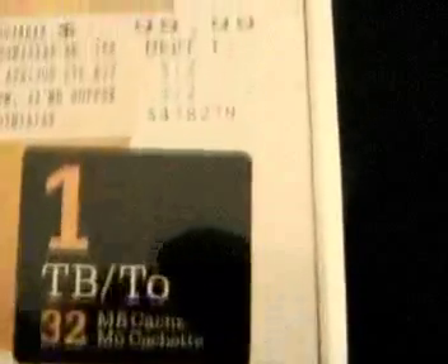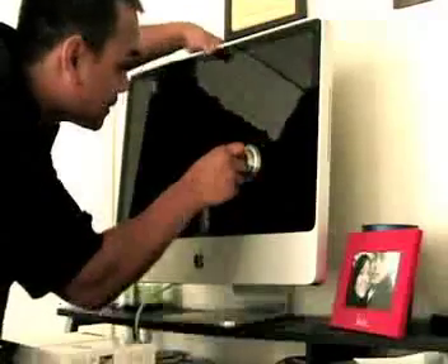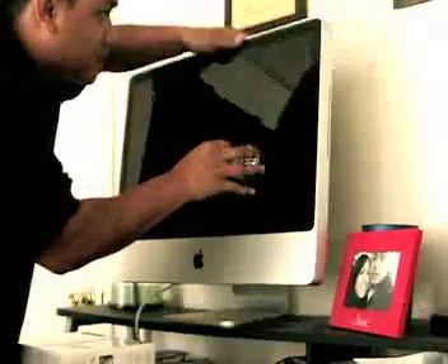How the hell do you take it apart without bringing it to the manufacturer and paying a bunch of money to have your hard drive replaced? Well, the answer is easy. Things you'll need — it's as easy as one, two, three. You take this suction cup here and place it on the monitor. Make sure it gets stuck in there.